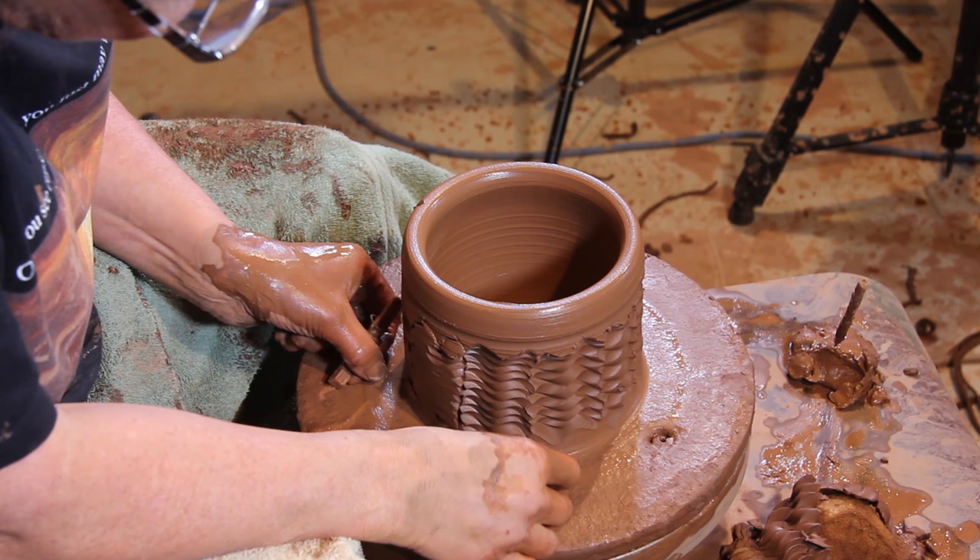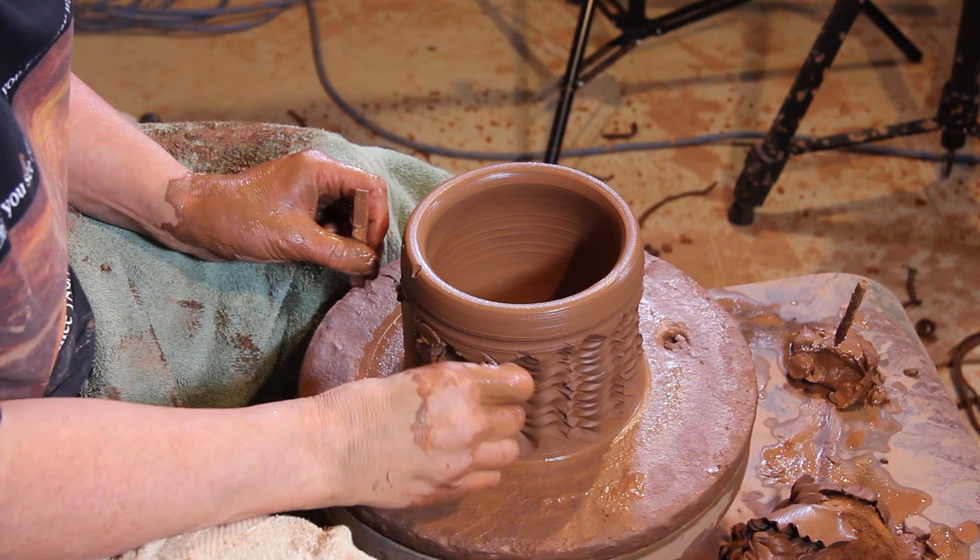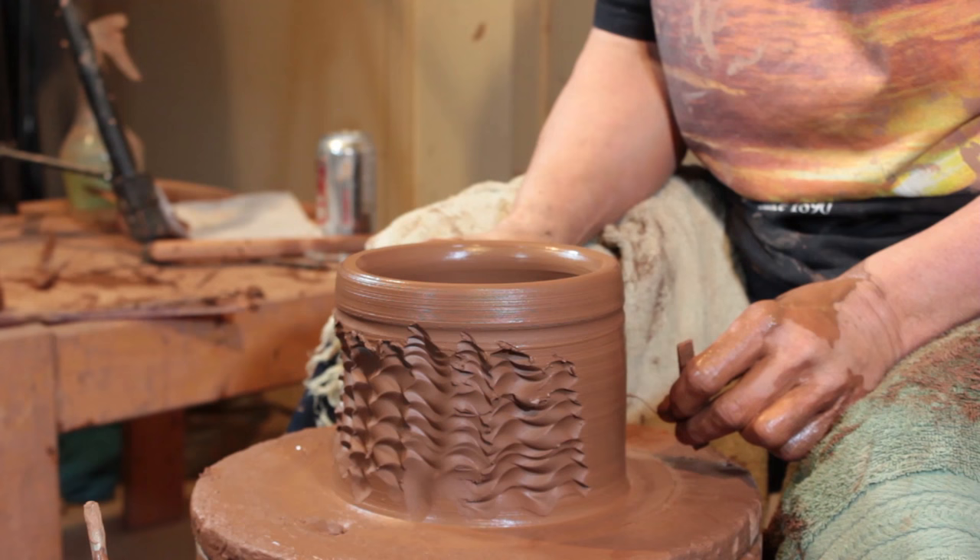I'm just going to go quickly around here. As I said, this is quite thick so I've got a lot of room, hopefully. And when I'm done this, I'll show you what to do next.